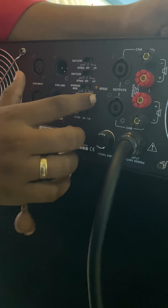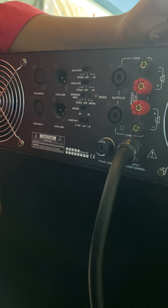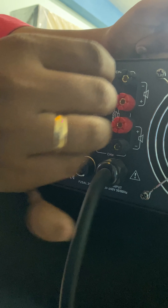If you want to connect in bridge mode, you can use the A-channel. You can use the speaker output and connect the cable.